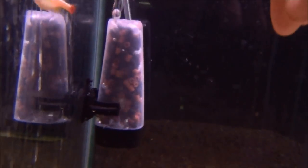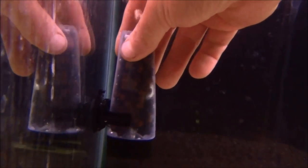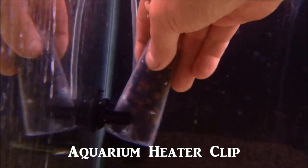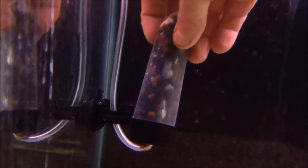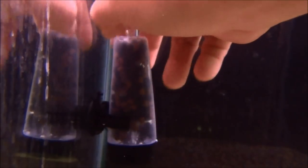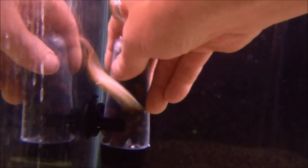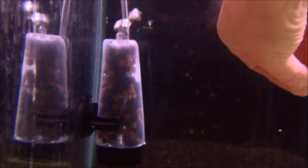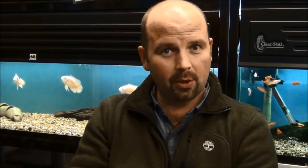One thing I've done differently on this one compared to the previous moving bed filters that I've made is I've just had this clip on, so it's really easy to lift out. There you go — you can see the air line in the bottom, see how well the media is moving. It's going very well. All you would do is just unclip it, lift it out, do what you've got to do, and put it back. Really versatile.